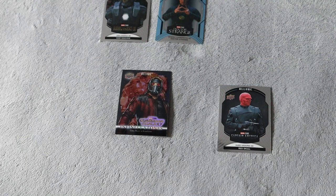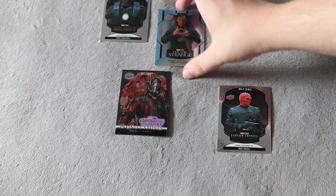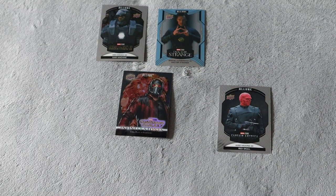It also lists the actor who played the character, which I think is very cool. So it's not just honoring the character but also the actor.